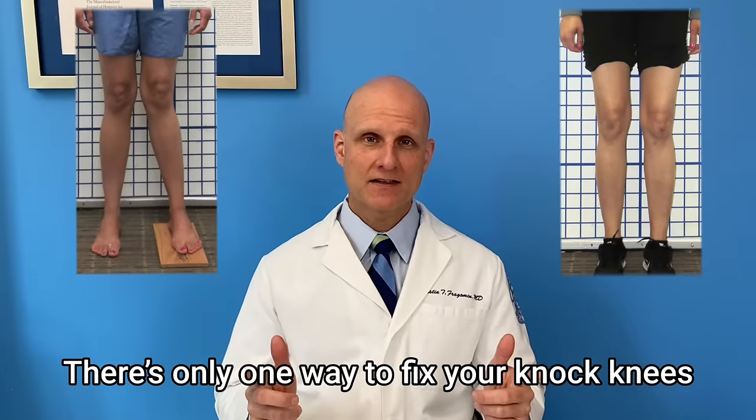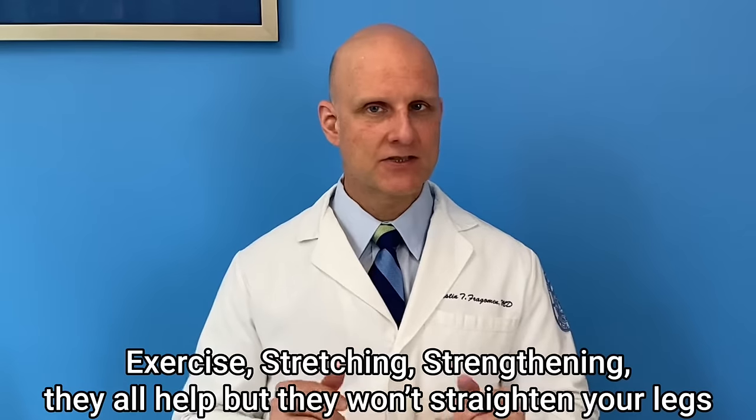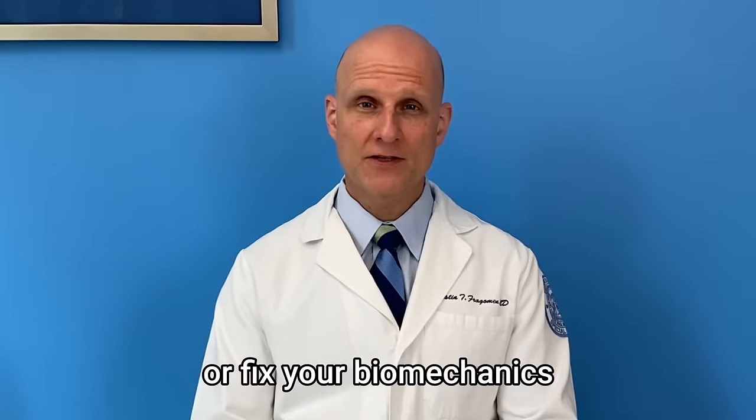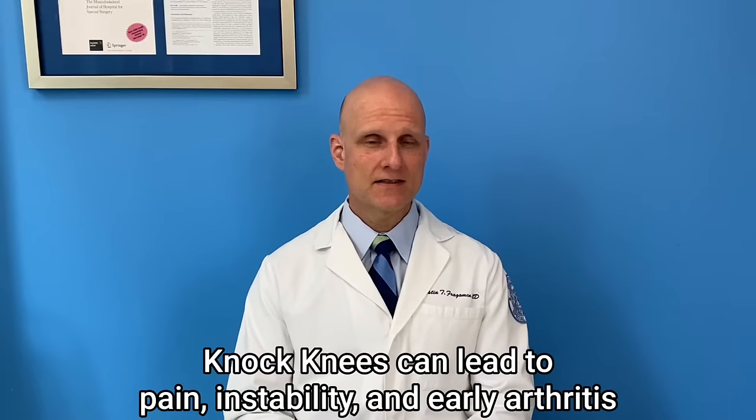There's only one way to fix your knock knees. Exercise, stretching, strengthening — they all help, but they won't straighten your legs or fix your biomechanics. Knock knees can lead to pain, instability, and early arthritis.